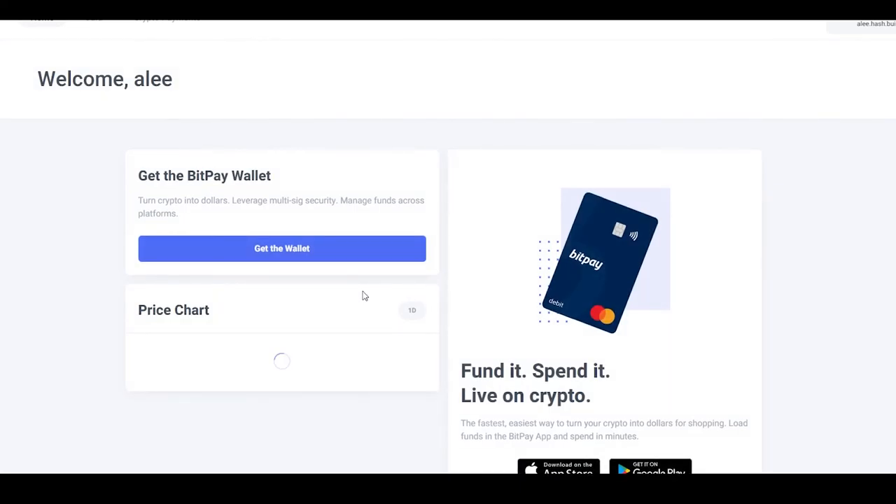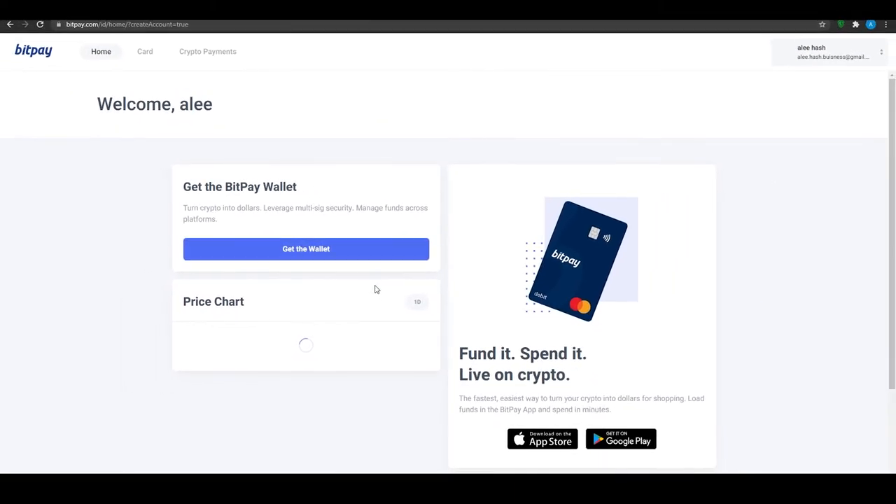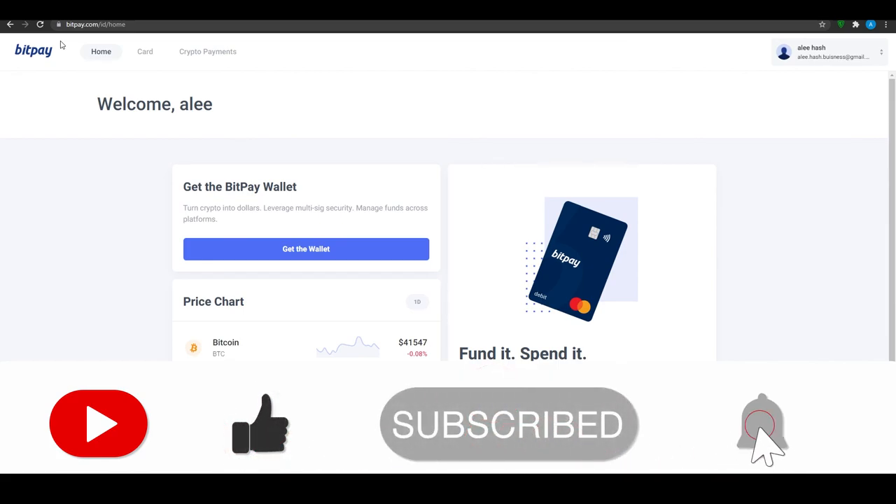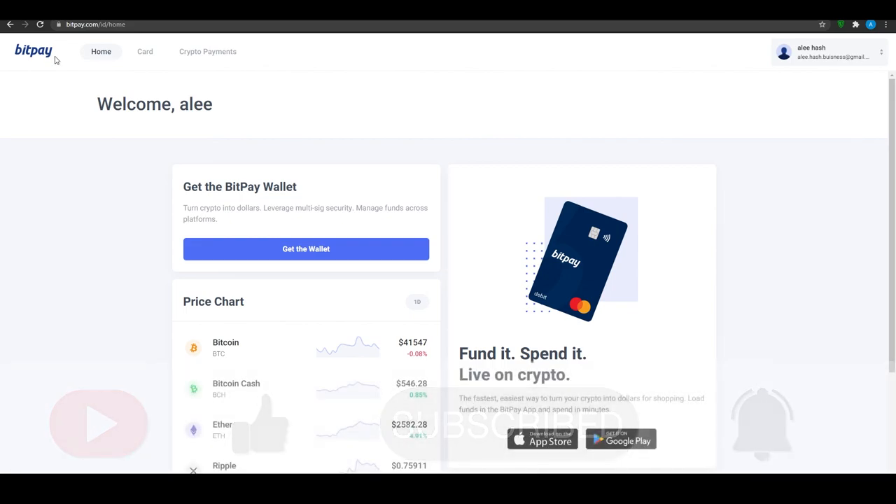One last thing — make sure to watch out for scams. The applications and websites I talk about in this video are carefully vetted, but if you go out on your own on the internet there might be people who try to scam you. Stick to only the websites and applications I show you so you can fully achieve your goals and monetize your time without getting scammed. That's basically everything about BitPay — smash that like button, subscribe, and till next time, goodbye.